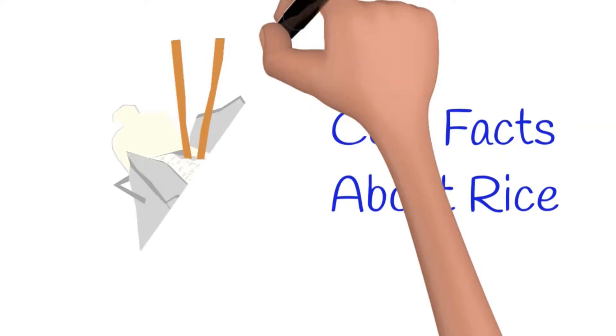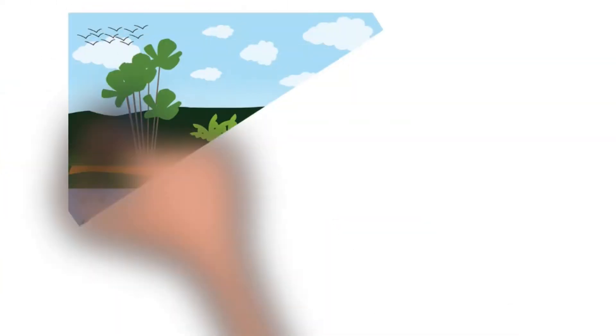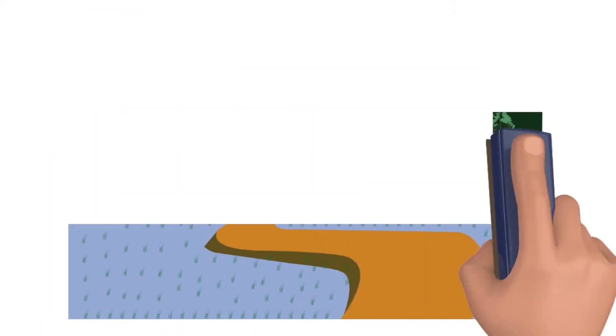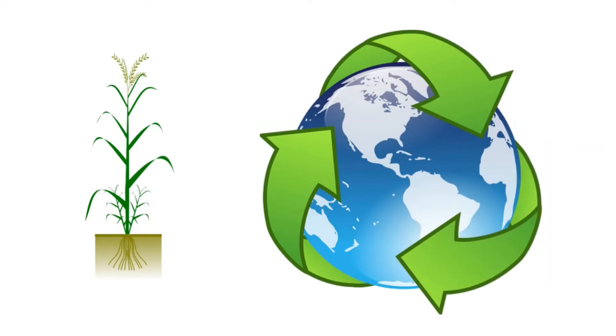Let's watch the video about rice. Cool facts about rice. Rice has been grown on rice farms for thousands of years. Today, rice is grown on every continent except Antarctica.